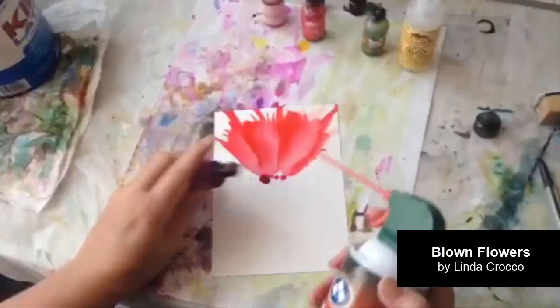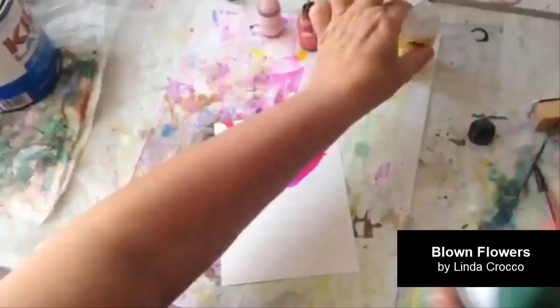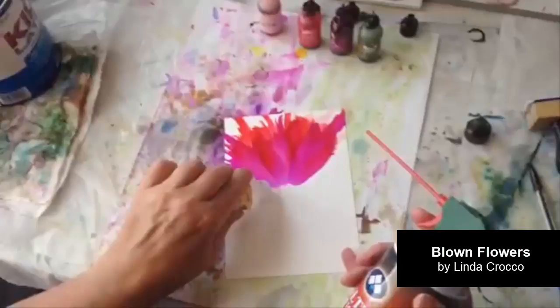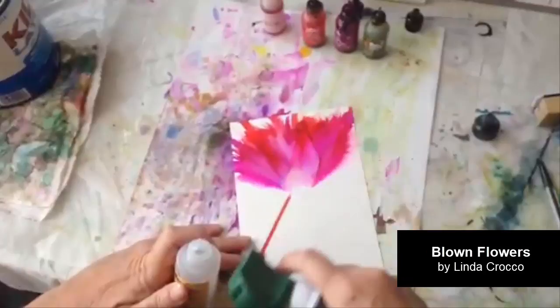And the last color is this purple one. If you put down a little more ink it will go a little further; less ink and it won't go quite so far. Now this is the part that's really kind of magic to me — I put down this alcohol right at the base of the flower and spray that gently over the inks I've just put down. See how it gives this a really pretty watercolor effect.